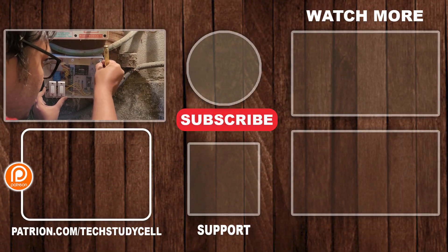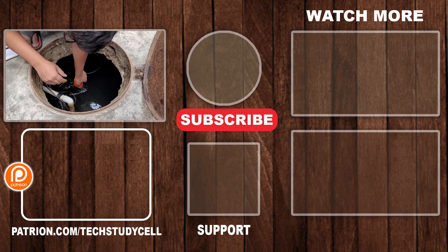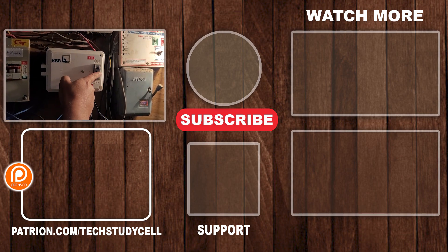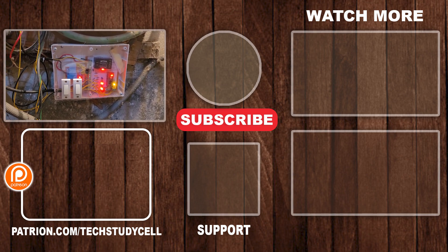In upcoming videos I will try to make this project with different microcontrollers and extra features. Please follow us on Instagram and join our Telegram channel for updates on upcoming videos. Don't forget to subscribe for more such videos — thank you for watching, have a great day.